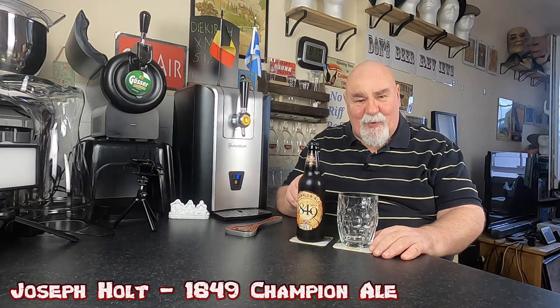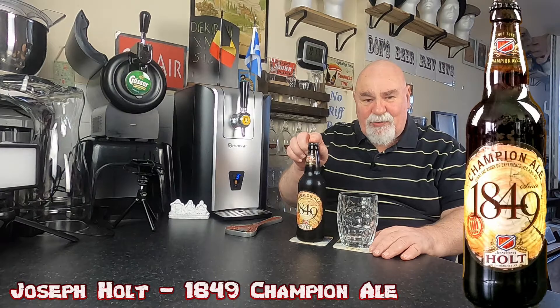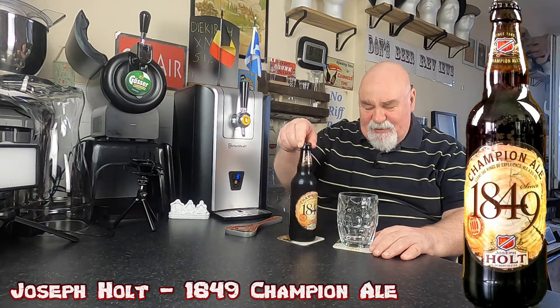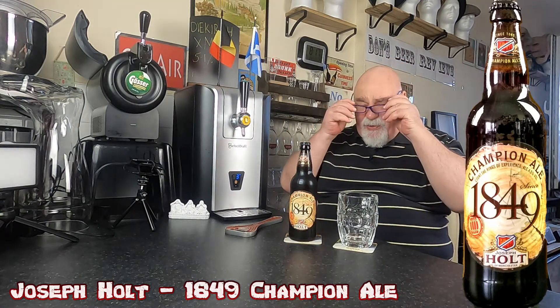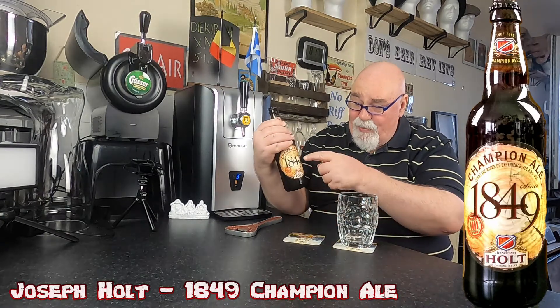Hello again, welcome back. A wee gift from Slurpy Dave — this is from Joseph Holt, their Champion Ale 1849. The ABV is 4.5% — I thought it might be 4.9% but it's not.